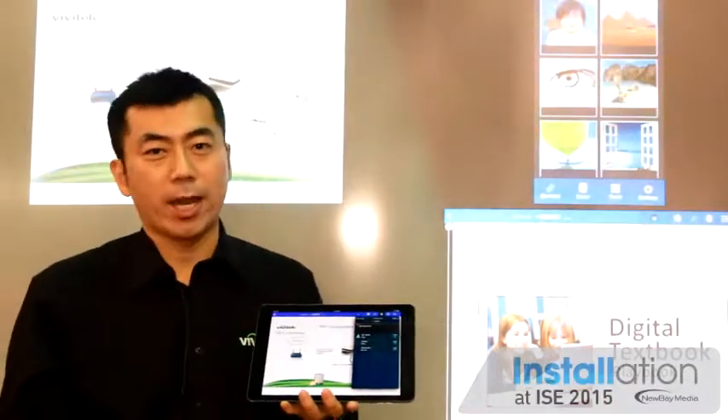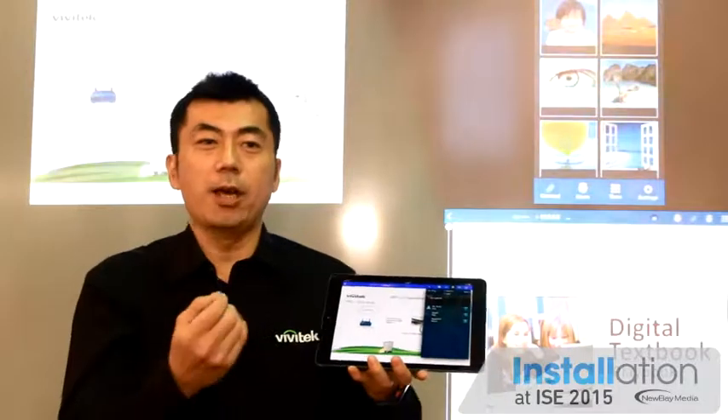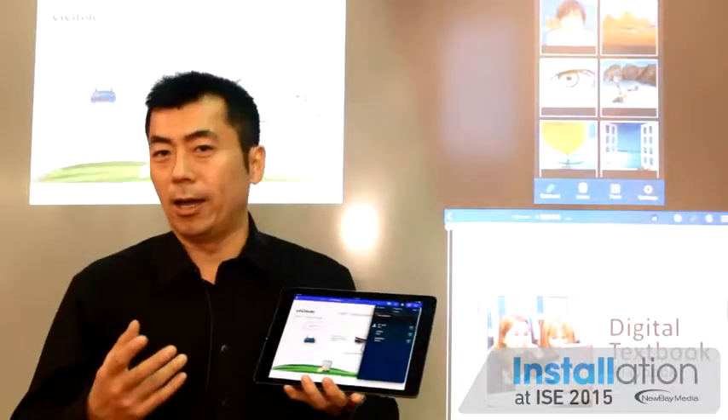I'm going to show you the NovoConnect version 1.5 that we are exposing here on our booth. This is basically a wireless presentation system. You've always been to a meeting where you have a PC, tablet, or smartphone, and you have a certain presentation, but you don't really know how to present it in front of the audience, whether you have a flat panel display or a projector.